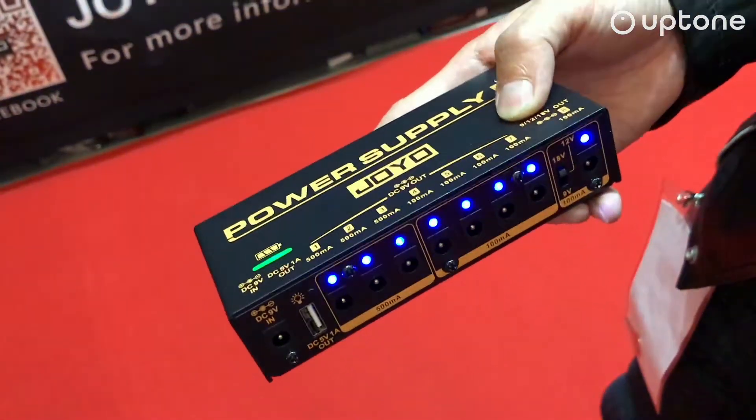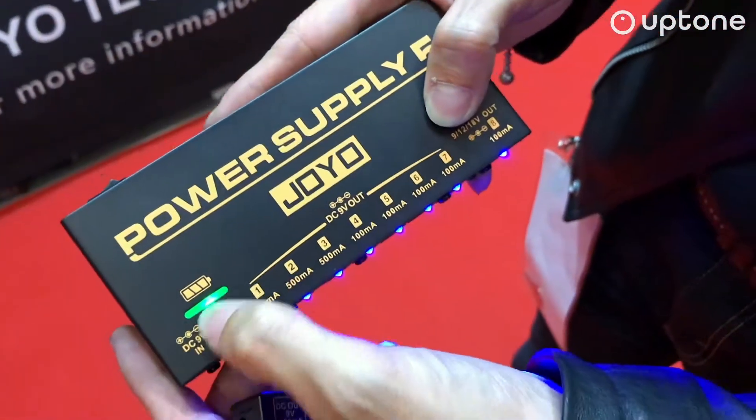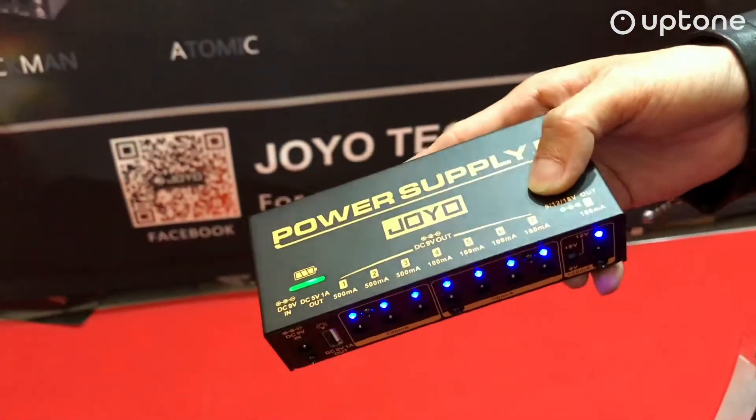The great thing is we finally have a chargeable power supply with a lithium battery. A full charge can run your pedalboard for four to five hours, depending on what pedals you use. You can still use an adapter to power it when you're doing a gig.